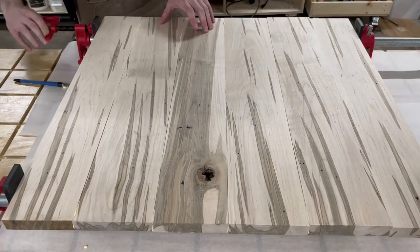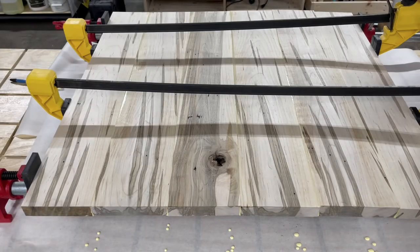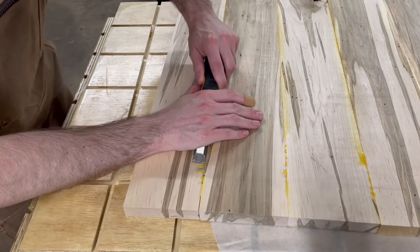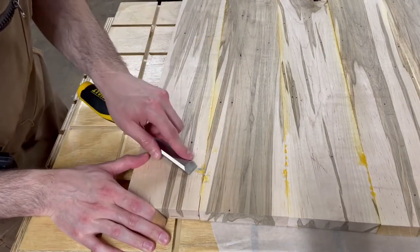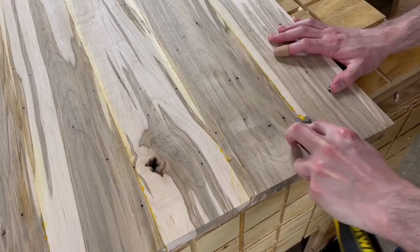Once everything was glued and ready to go, it was time to clamp the boards together. Now, there are several ways to clear wood glue from a workpiece after it's been clamped up. This is one of the more stupid ways to do it, and I strongly encourage you not to do it. I actually hurt myself really badly by catching this chisel in the hand, so don't do it this way.